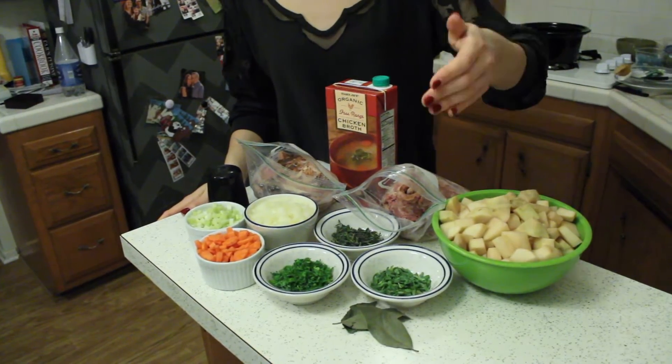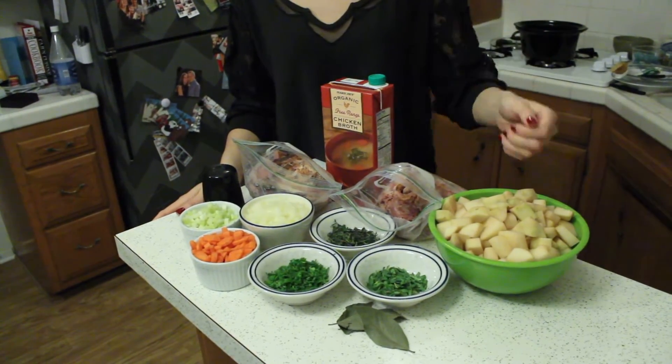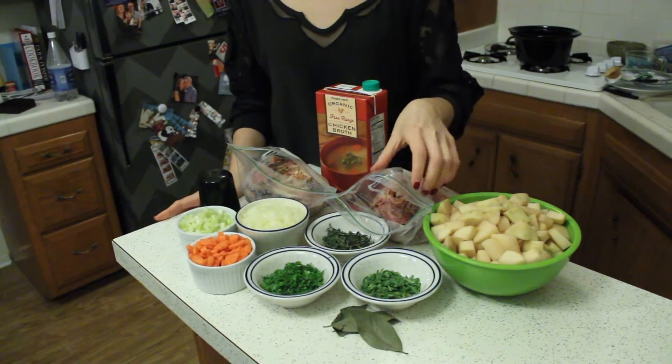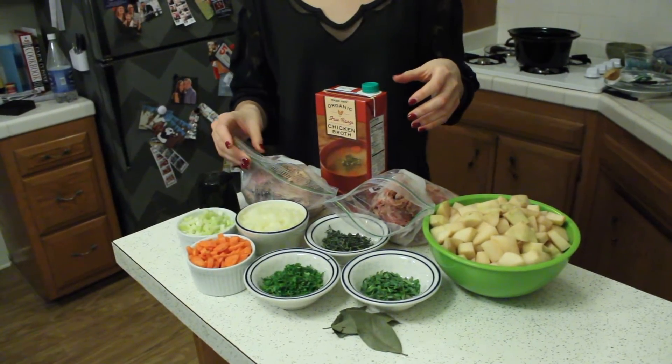So in addition to all that, I've got some thyme, tarragon, parsley, a few bay leaves, some diced up white potatoes, and then I saved my ham bones and the rest of my leftover ham chopped up.